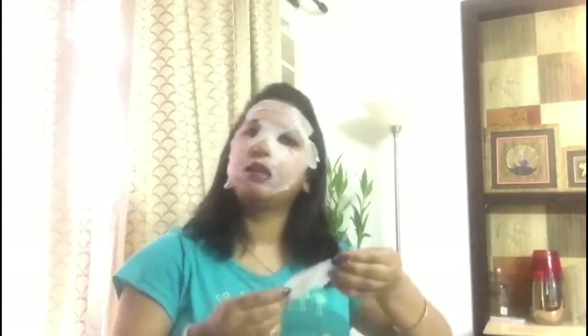I'm going to open up my sheet mask — you can see the face cutouts — and I'm going to gently place it on my face. There are areas left uncovered, so I take the extra sheet, dip it in, squeeze it, and place it on my forehead. Then I take the second extra sheet, dip it in, squeeze it, and place it on my cheek and chin area. This already feels so refreshing!